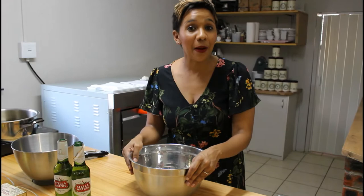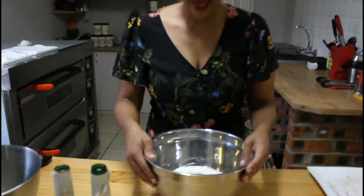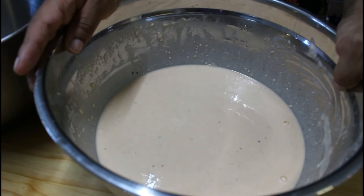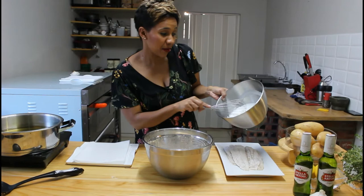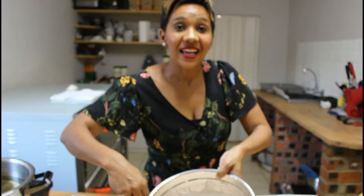Now I'm going to start with my Stella beer batter. First I'm going to add salt, paprika, and pepper to my flour, and then pour in my beer — I'm adding two bottles of beer. I'm done mixing my batter, and now I will take the egg whites, whisk them, and fold them into my batter. You can see how light and fluffy this batter is. Perfect.